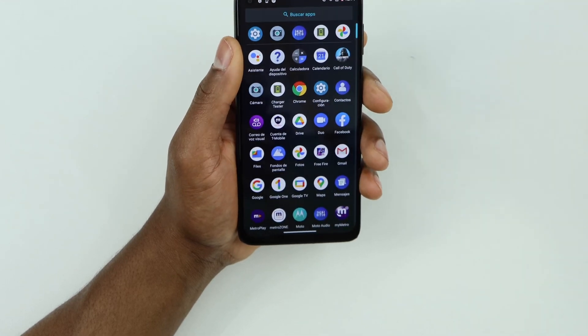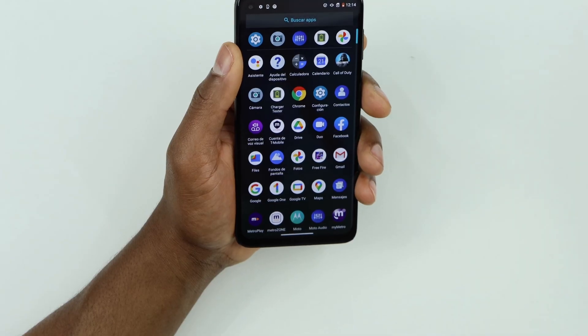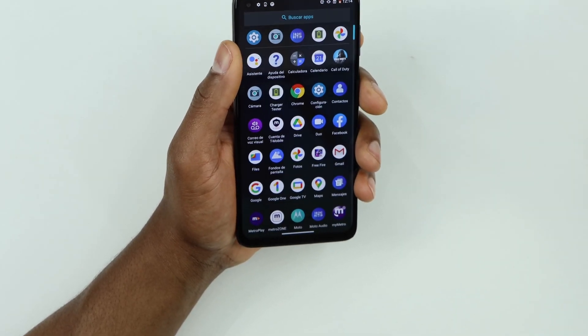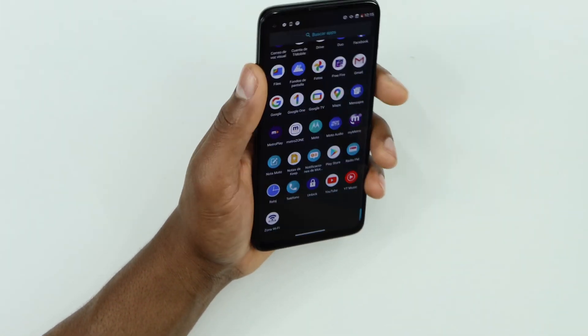Welcome everyone to another video. Today I will be walking you through how to fix a Motorola phone when it stops detecting the SIM card. Before we get into the video, please if you are new to the channel don't forget to subscribe. Now let me show you different ways how to fix that.